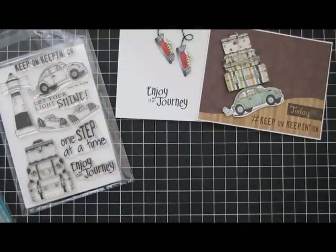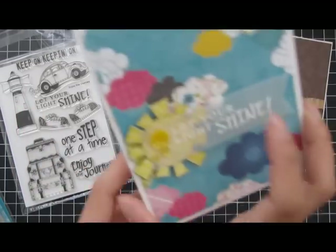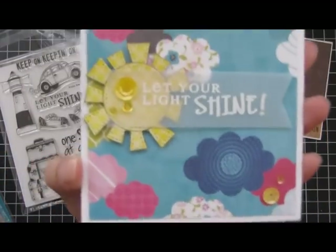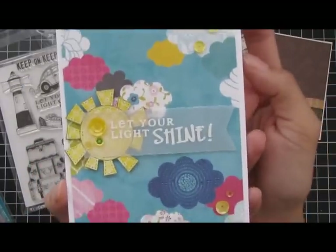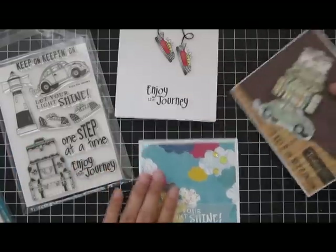The last card I made using this stamp set — I used the 'Let Your Shine' sentiment and embossed it with white embossing powder on some vellum. I used some sequins and also a sun from a previous stamp set. Nice and flat, really simple. Those are the three cards I made using this stamp set.